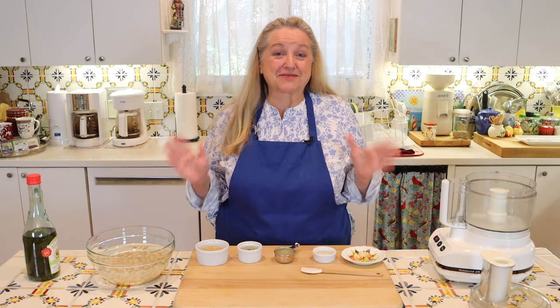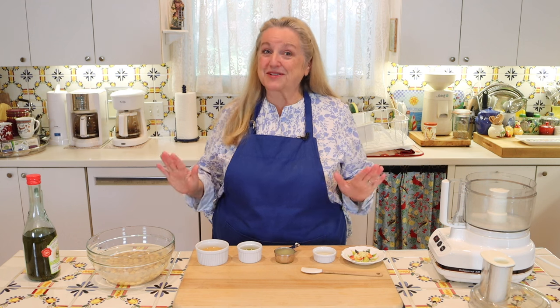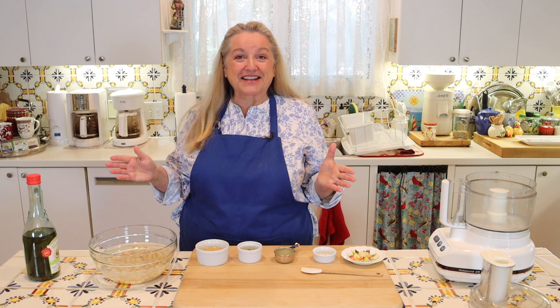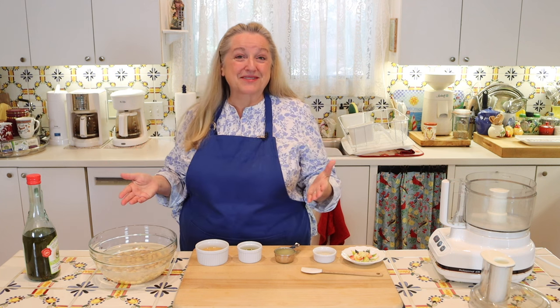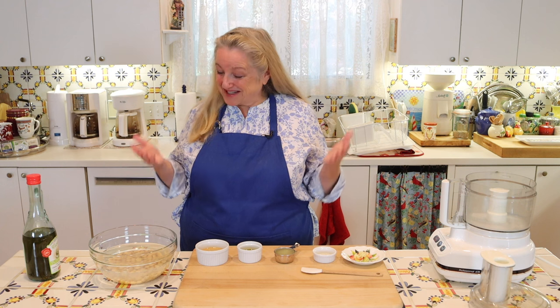I think you're going to really love this hummus and you're never going to buy it again because this is so much better than anything that's store-bought. The main ingredient that you're going to need are chickpeas. You may also know them as garbanzo beans, or what my Italian mother calls them, chichi.